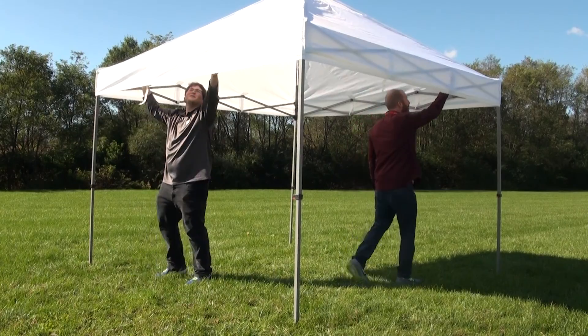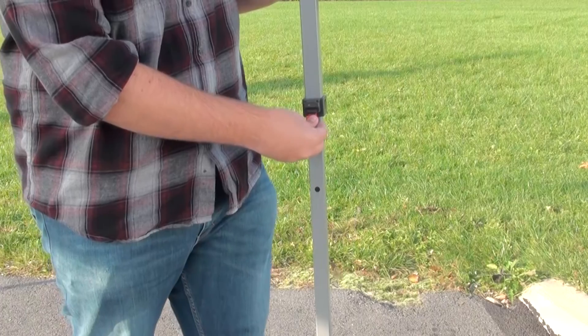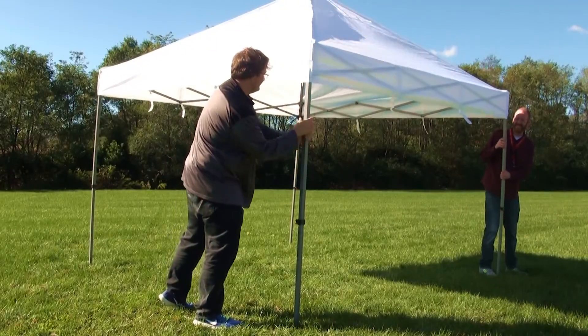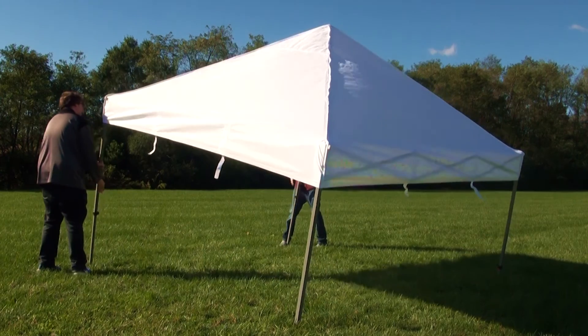To pack up your compact tent, go under the canopy and release the hook and loop fasteners that are securing the canopy. Next, find the lowest red tabs and push down. This will release the legs. Depending on your height, you might have to press down on the tabs several times until the legs are all the way down.